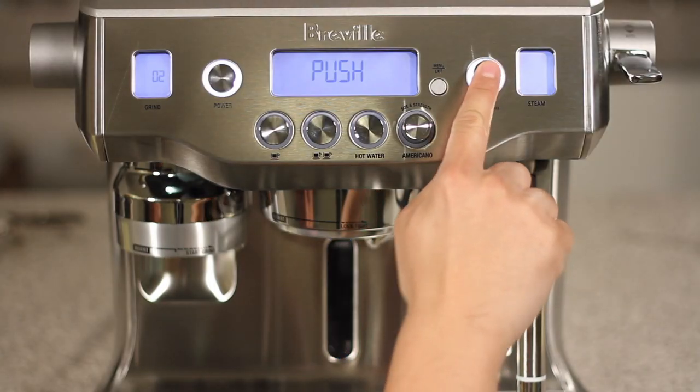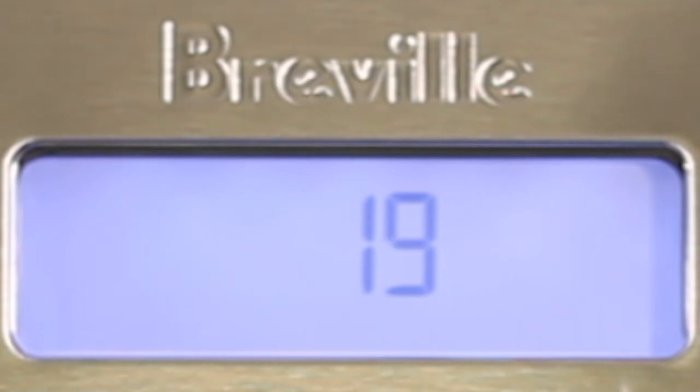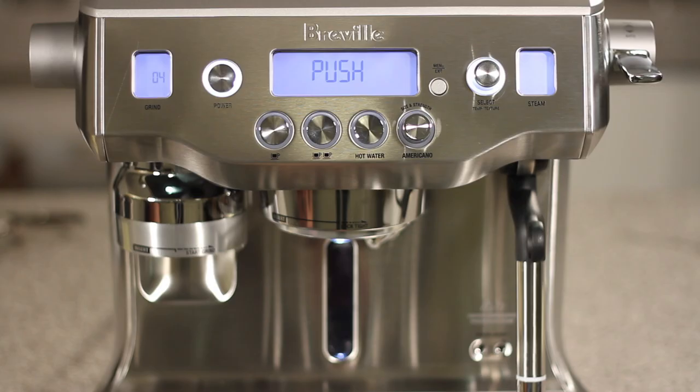Put the water tank back into the unit and lock it in place. Then press the select knob. The first portion of descaling will take about 20 minutes. Once that's complete, you should see 'push' on the LCD screen.